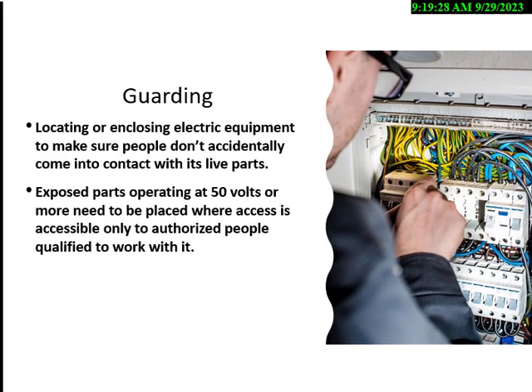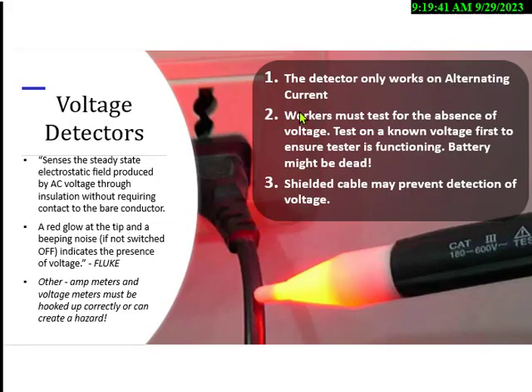If it's over 50 volts or more, you have to have some kind of enclosure around that piece of equipment. All power tools today that are plugged in would have the motor controlled by that method. Voltage detectors sense the steady-state electrostatic field produced by AC voltage. They will not work on DC voltage in most cases, and will not pick up through metal conduit. This particular one has a range of 600 volts maximum, so don't test a 2,000-volt circuit with it.